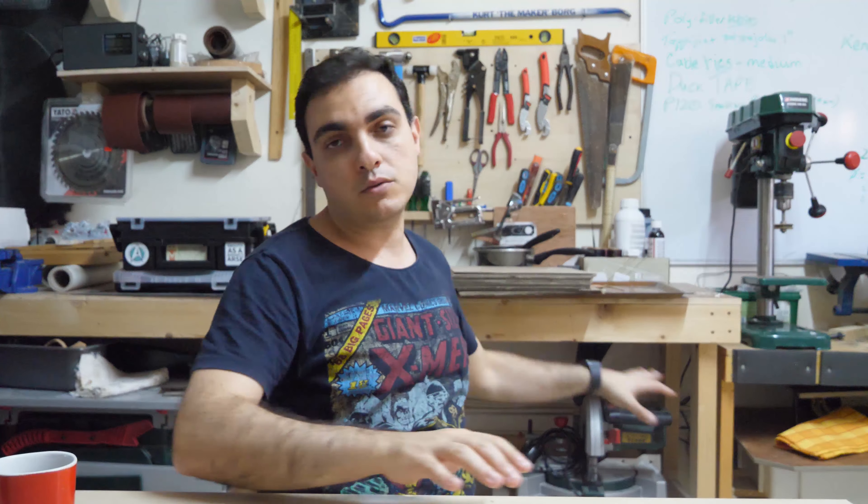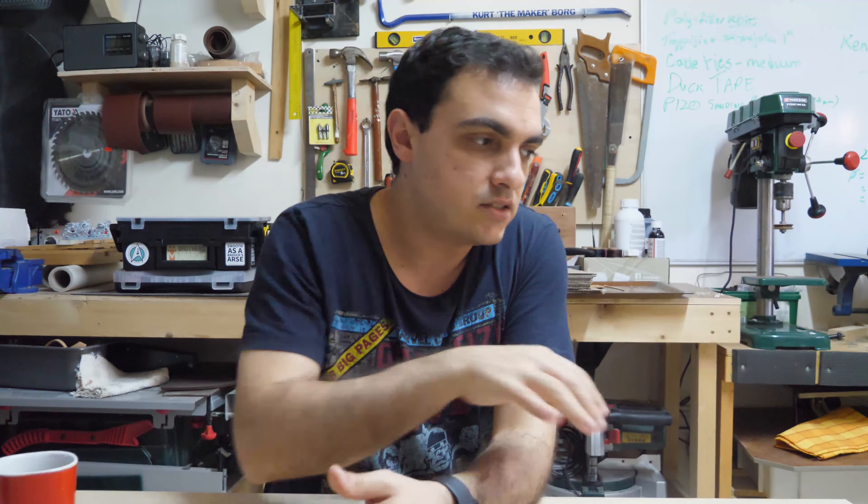I primarily work on two surface areas depending on the project. Since I've mostly been doing leather working recently, I use both. There's the workbench in the back, which I made myself — making a workbench is something of a rite of passage for a garage maker. I also work on this table, which used to be up on my parents' terrace and which I resurfaced when they were going to throw it away.